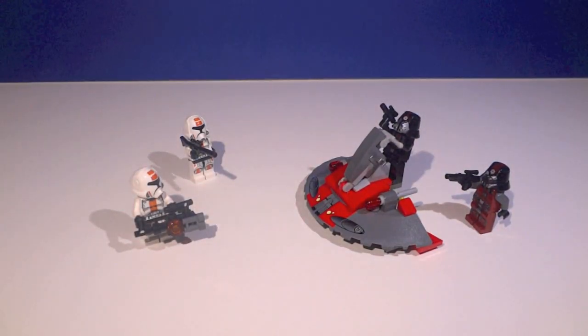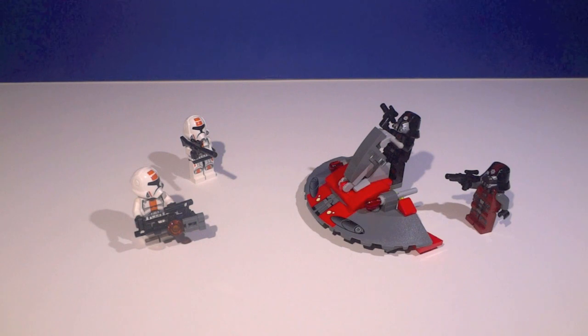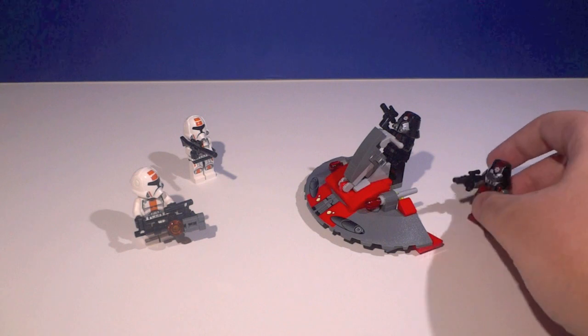Unlike the Clone Troopers vs. Droidekas set, this one is a really nice army builder because you get four minifigures rather than just two minifigures and two characters made up of pieces. Who doesn't want both Old Republic Troopers and Sith Troopers? Both sides are just awesome, especially with the way LEGO recreates them with all the printing, new helmet designs, and usage of multiple faces. It's really a great set.